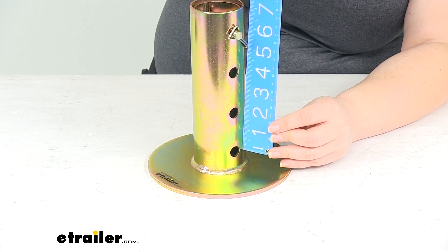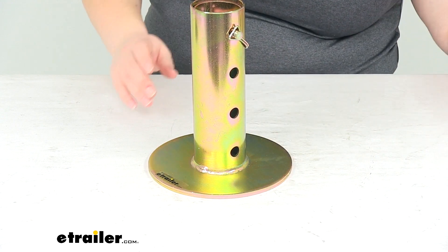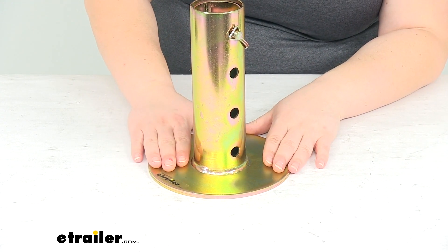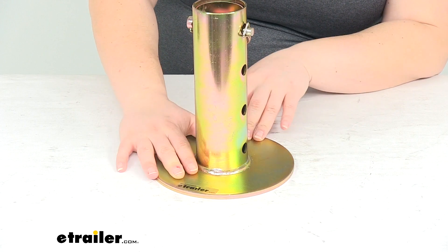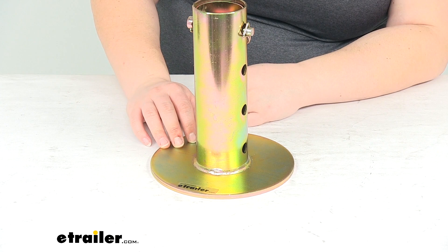You can see there, you go from the center of each hole to the center of the next one. It's made out of a steel construction and has a corrosion resistant zinc plating, so it should stay nice and rust free for a long time.